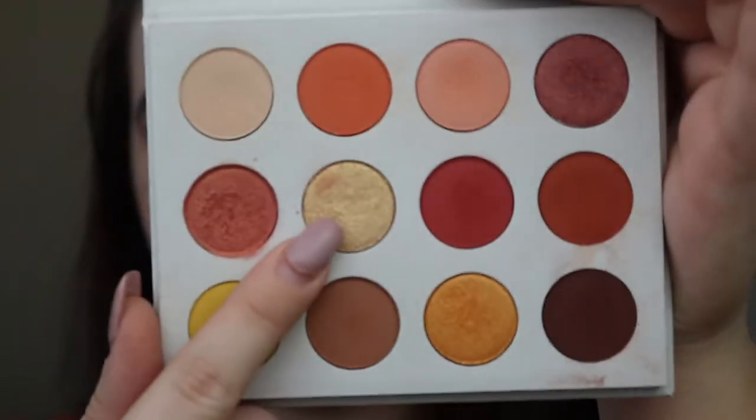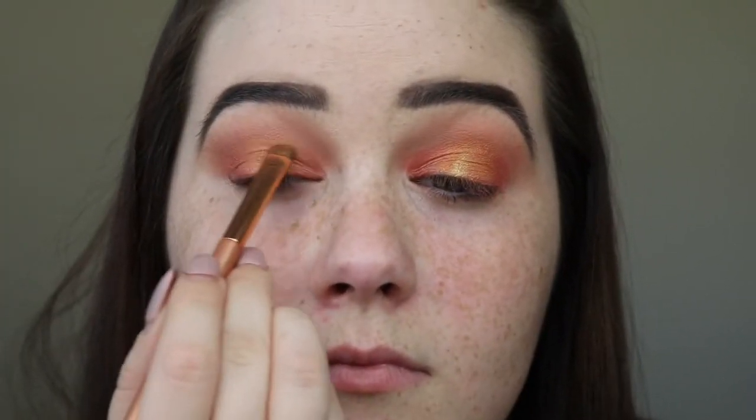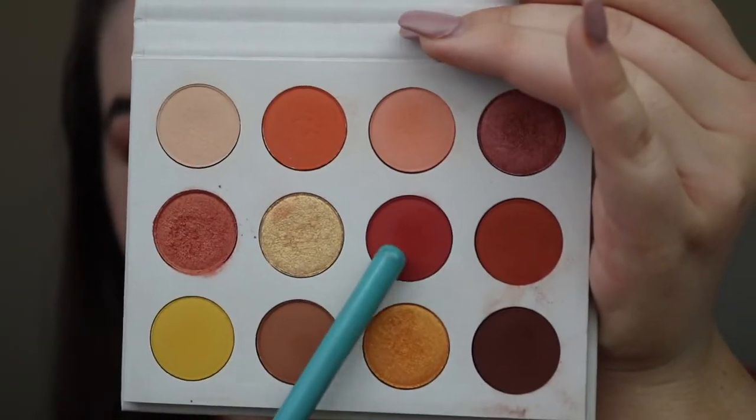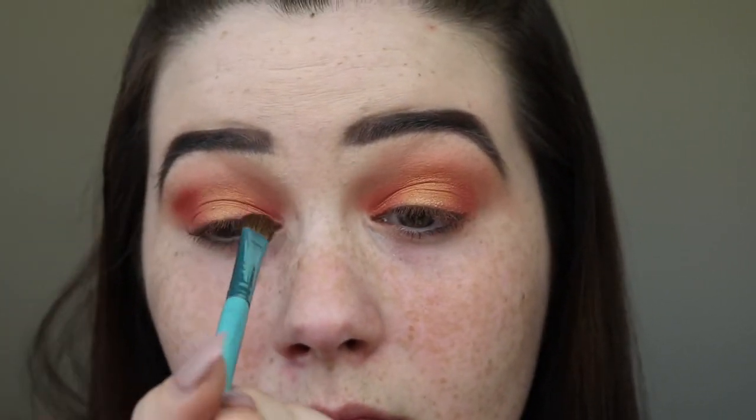And then I'm going to take Butter Cake and put that in the very center of my lid just to make sure that's the brightest part. And then I'm going to take Spoiled and run that on the inner and outer parts of my crease and blend it just a little bit in the middle.